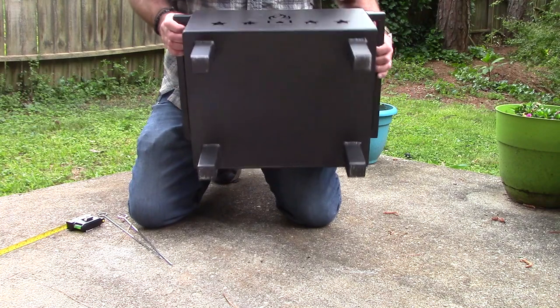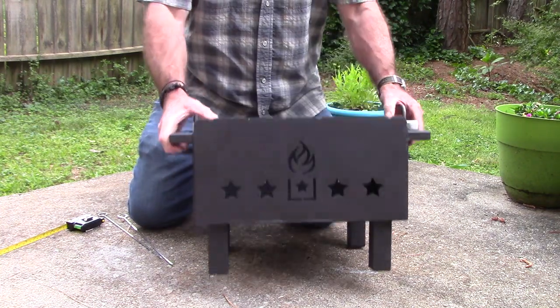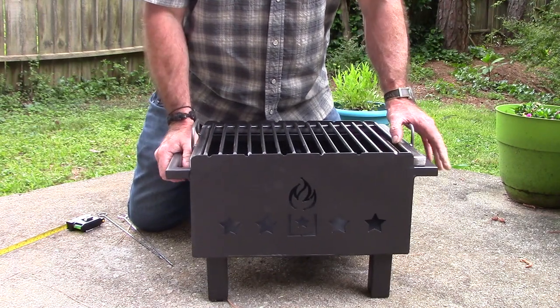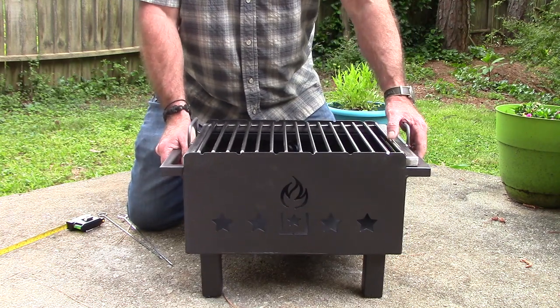The legs are not hollow on the bottom — they've got caps on the bottom of them, which I think is a great attention to detail. So when you set this thing down in the dirt or sand or whatever, it's not going to fill up with dirt. That's pretty cool.